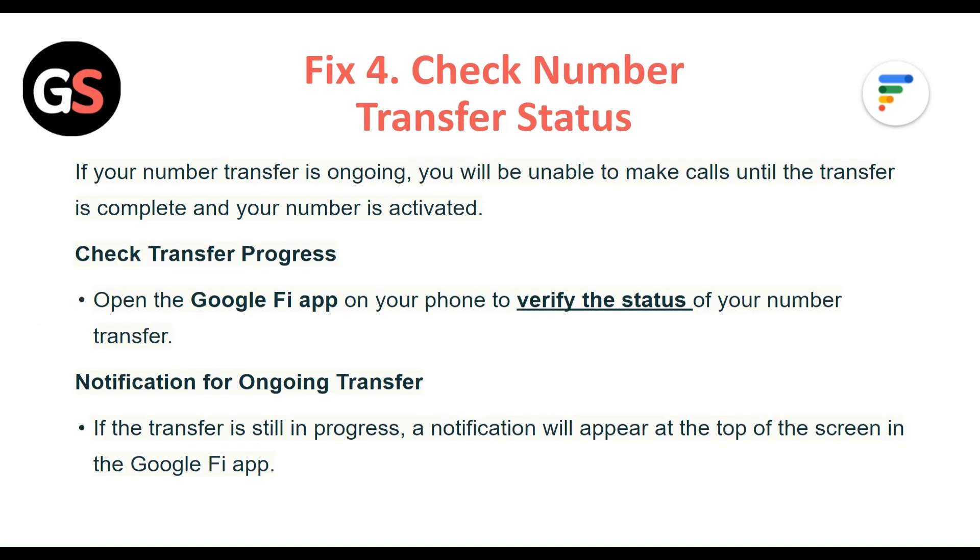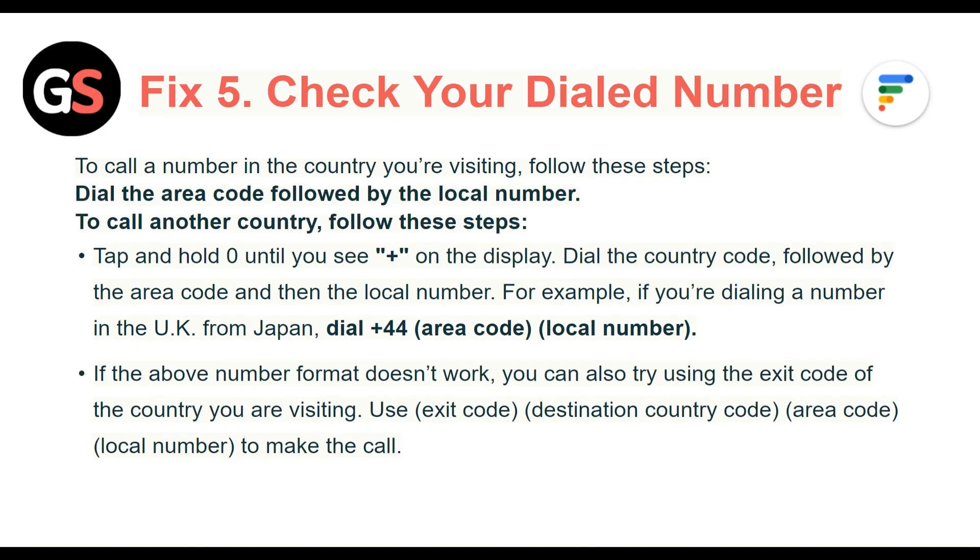Fix 4: Check number transfer status. If your number transfer is ongoing, you will be unable to make calls until the transfer is complete and your number is activated. Open the Google Fi app on your phone to verify the status of your number transfer. If the transfer is still in progress, a notification will appear at the top of the screen in the Google Fi app.